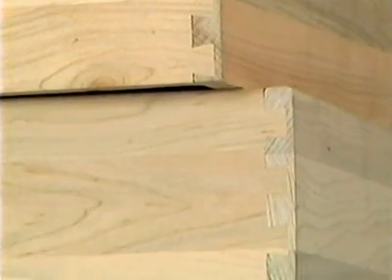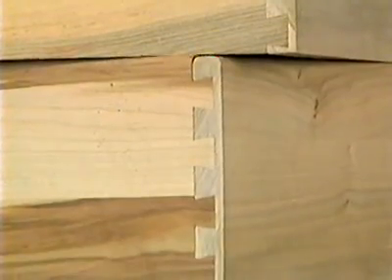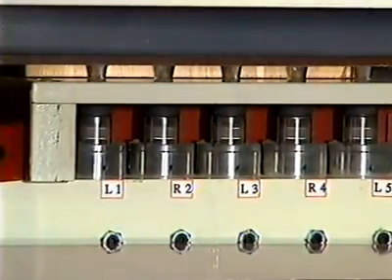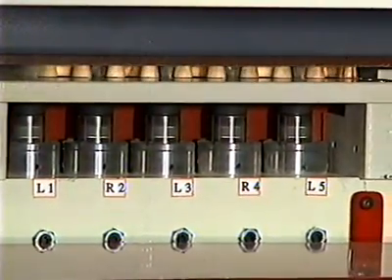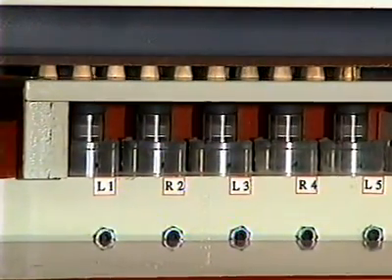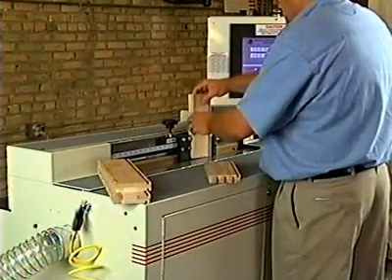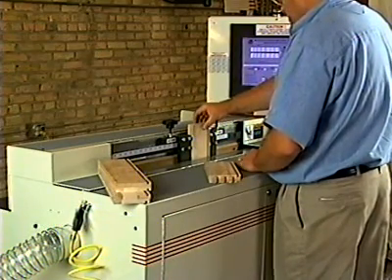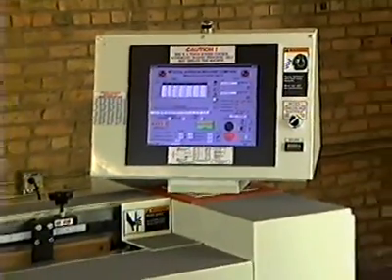Dovetails are spaced one inch on center for strength and appearance, with final tenon mortise fit programmed at the operator console. There are no time-consuming cam systems to adjust and wear. Drawer parts are manually positioned, automatically clamped, and milled in a single operation. All setup information is made from the operator's console.